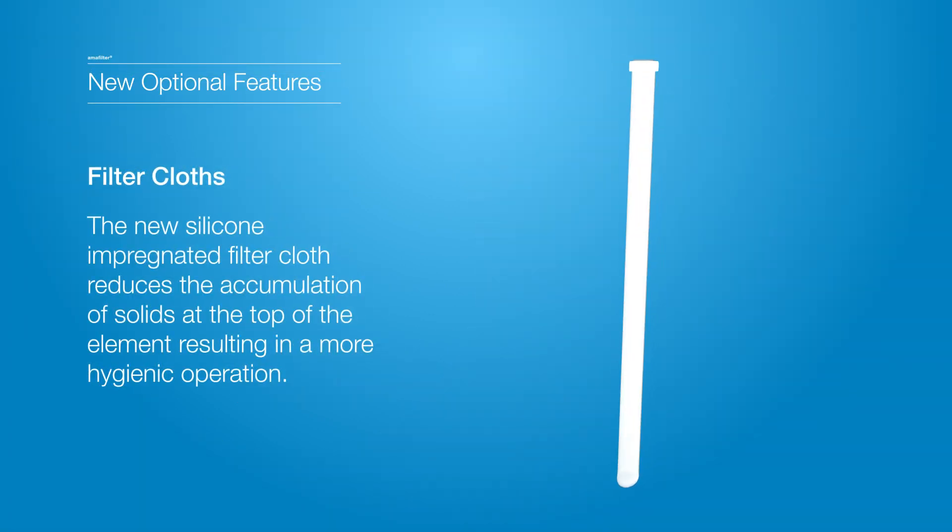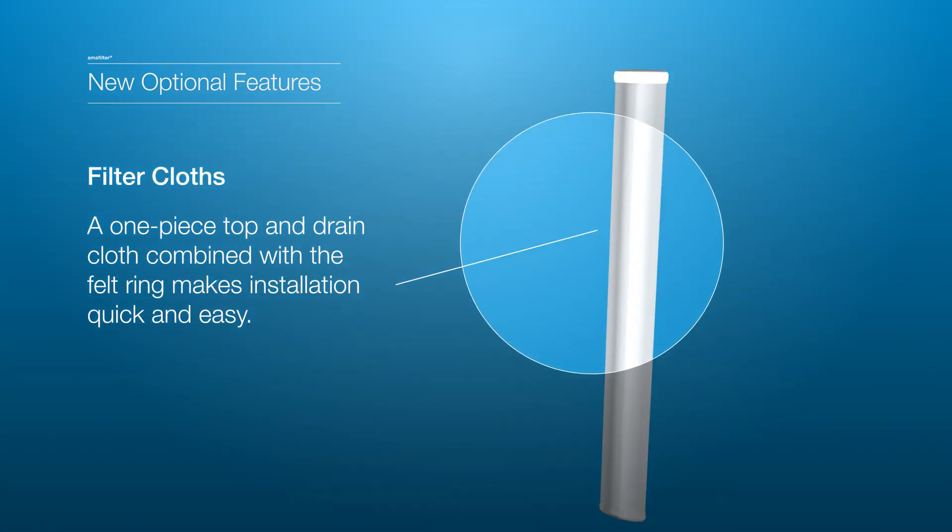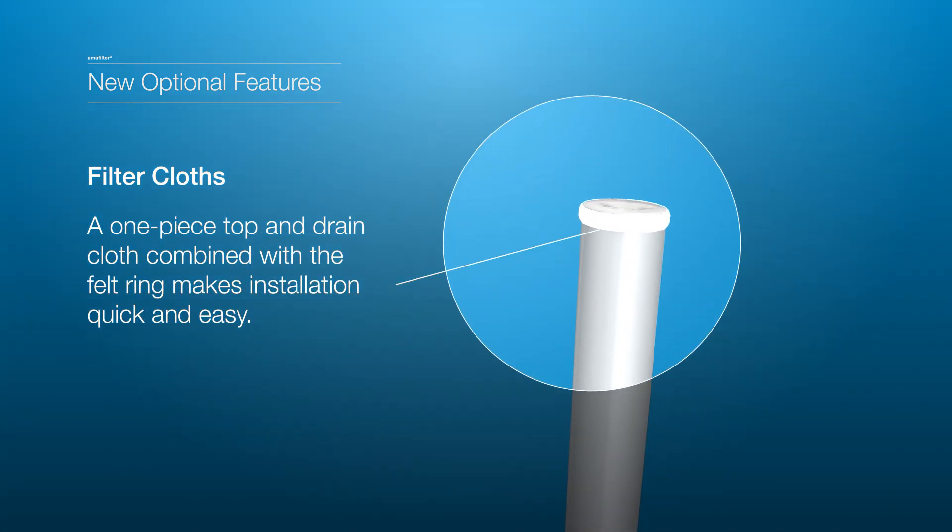Two new filter cloths are now available. A silicone impregnated cloth which reduces the accumulation of solids, leading to a more hygienic operation. And a one-piece top and drain cloth with felt ring, which allows for a quick and easy one-step installation.